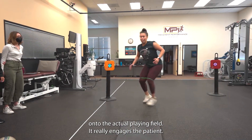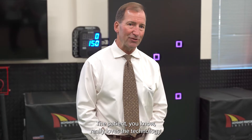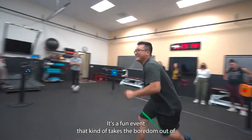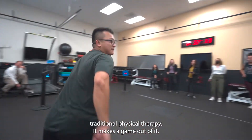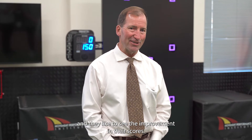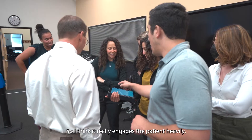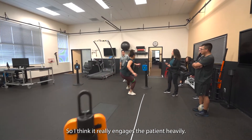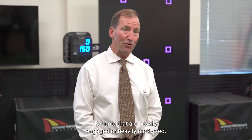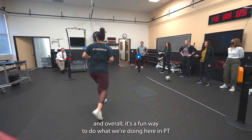It really engages the patient. The patient really loves the technology. It's a fun event — it kind of takes the boredom out of traditional physical therapy and makes a game out of it. A lot of our patients are very competitive and they like to see the improvement in their scores, so I think it really engages the patient heavily. Patients that are heavily engaged are heavily motivated, and overall it's a fun way to do what we're doing here in PT.